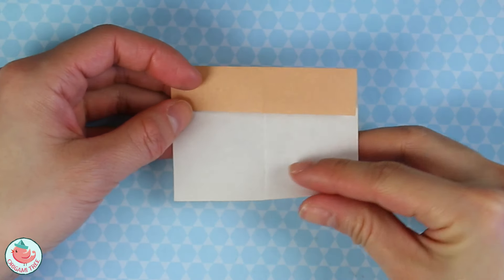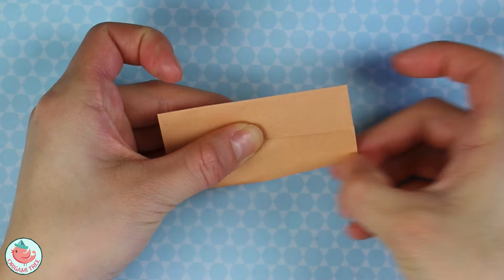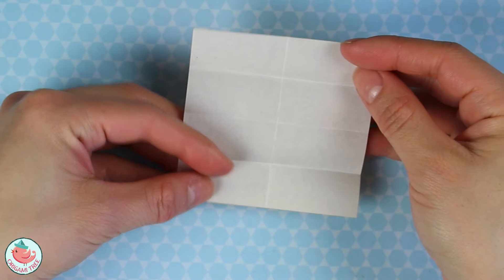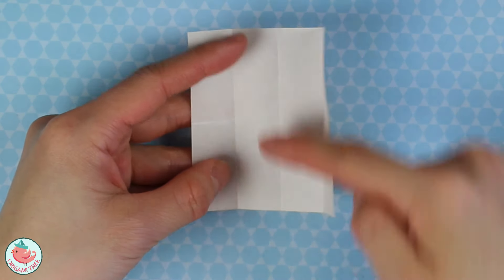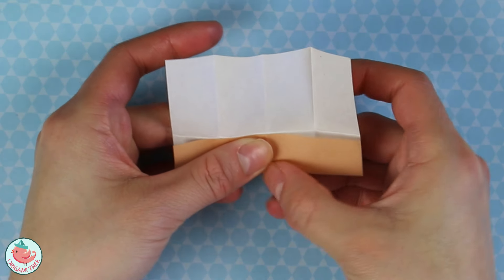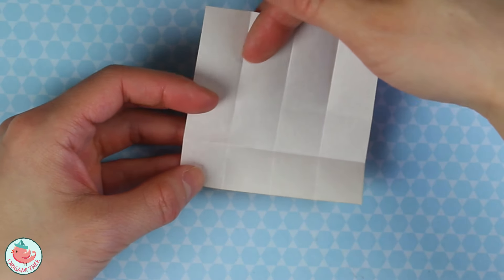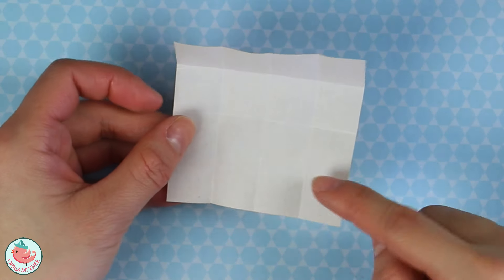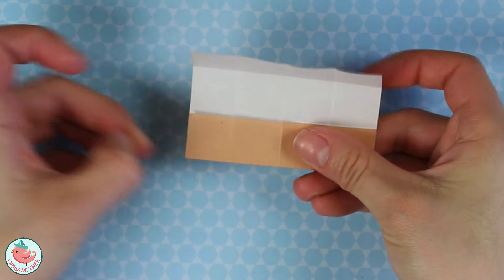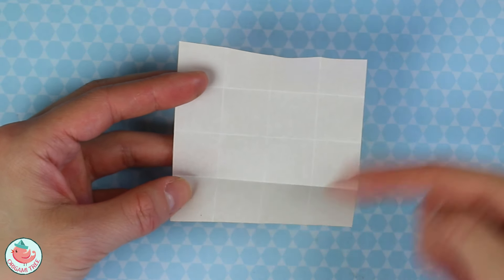Rotate and repeat the same thing on this side. Unfold, unfold, and rotate. Now we're going to take this bottom side and align it to the center crease. Fold it up, crease that in, and unfold. Rotate and do the same thing on this side. Fold the bottom to the center crease and unfold. At the end you have a 4x4 grid, or 16 mini squares.